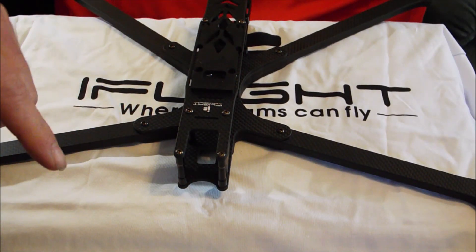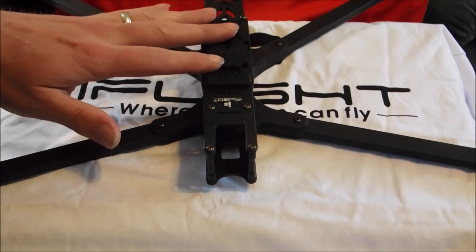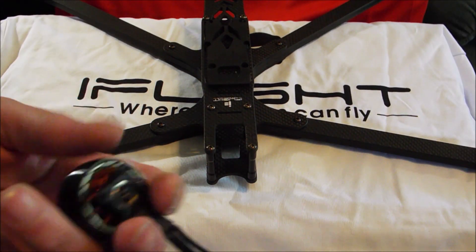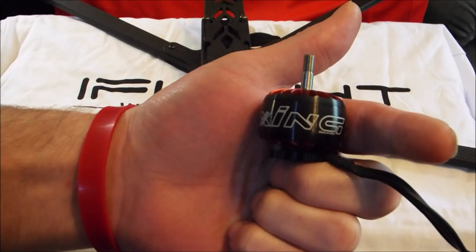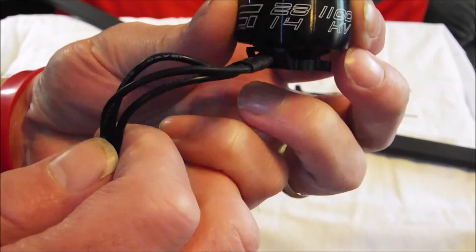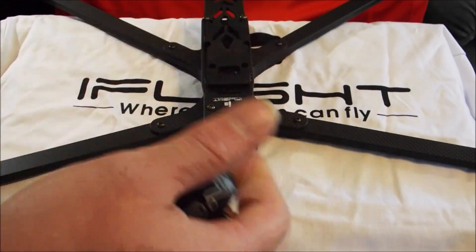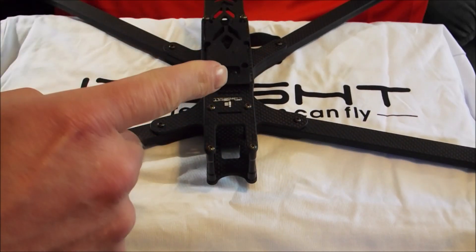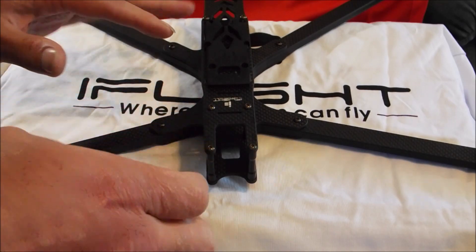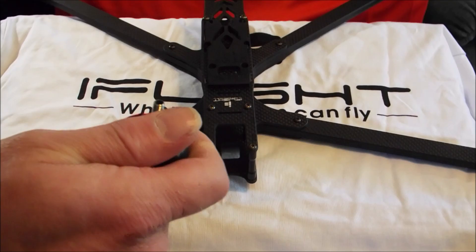So that is the DC-10. I'm waiting on a flight controller and three ESCs — I have one ESC and the PDB, and then I need three more 60 amp ESCs to get this thing going with these motors. This is the Zing 2814 1100KV.